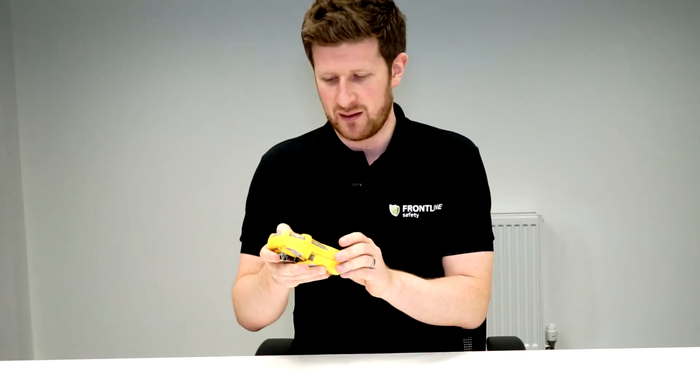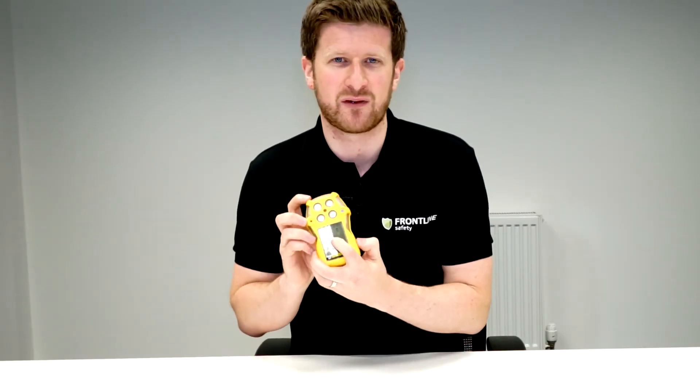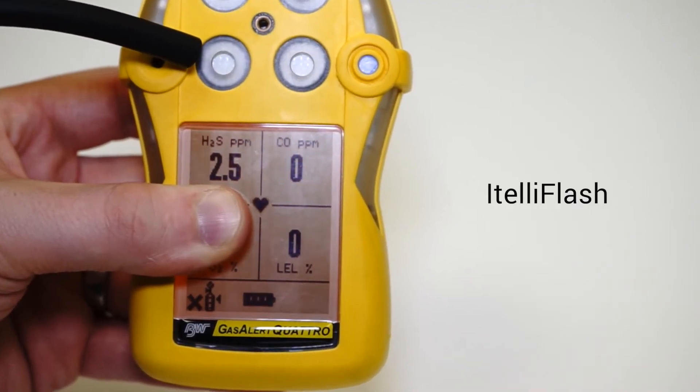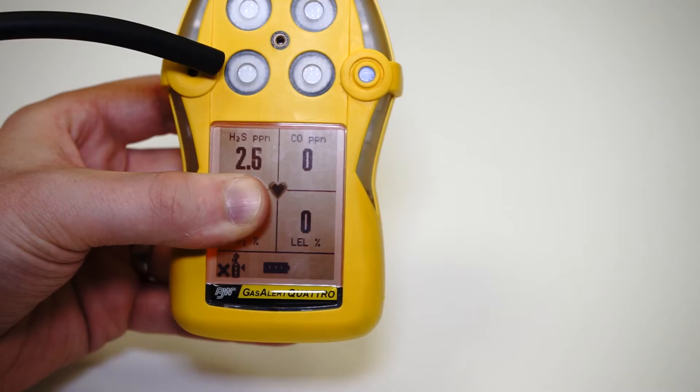It's also got another great feature which I love, which is the IntelliFlash. It's like a beating heart in the centre of the unit — that's to always let the user know that the unit's ready, it's functioning, it's waiting to detect gas, and ultimately protect the user.